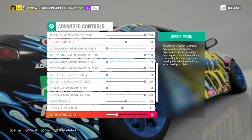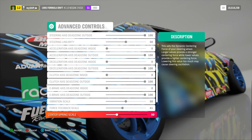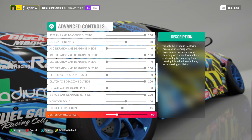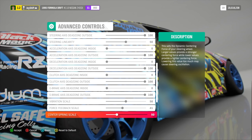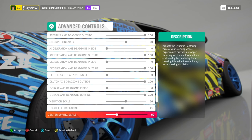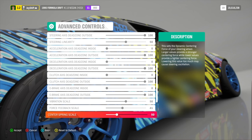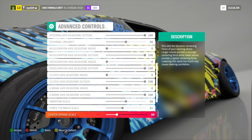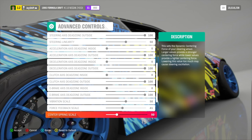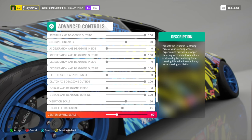Center spring scale — a real car does not actually have a center spring scale, so I found a happy medium at 50. At a lower value, you may cause steering oscillation — my wheel was just wobbling back and forth and I was getting a lot of fishtailing. At 50, I find it's perfect. If you have it too high, it's going to feel too strong and center way too powerfully. So 50 is the optimal setup for a realistic feel.